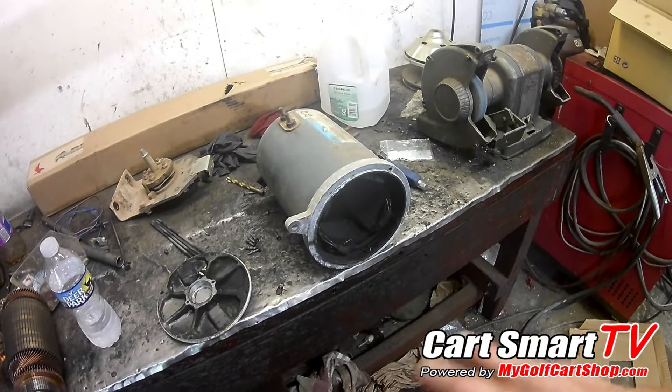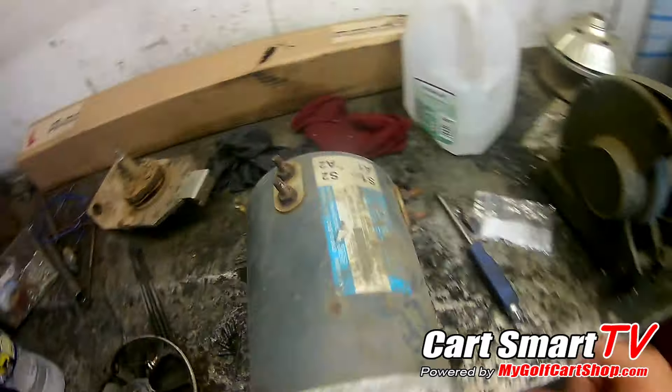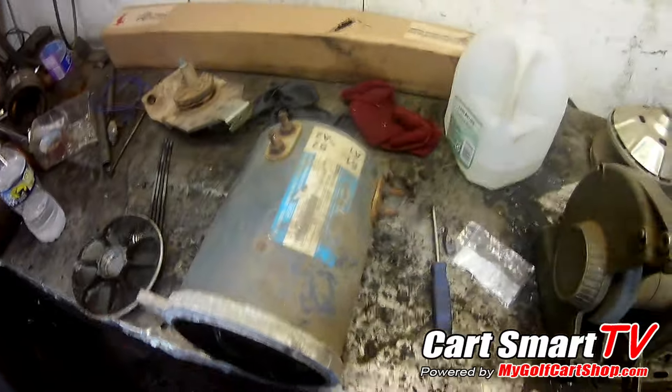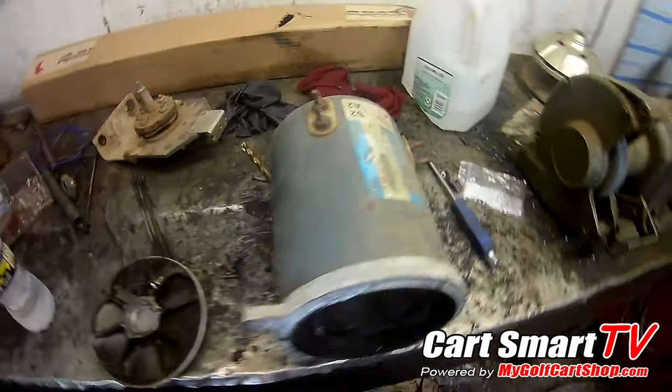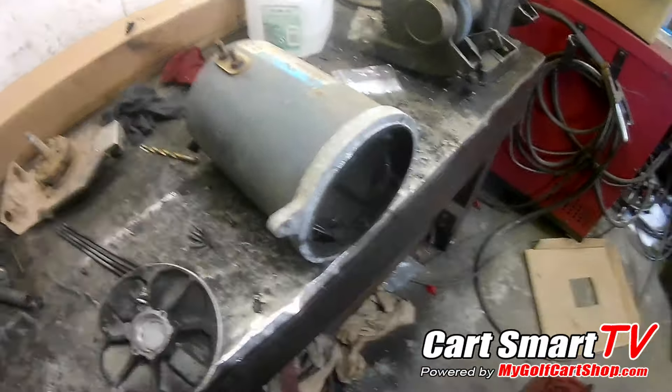Whatever happened with this motor was just normal failure after years and years of use, because this is the original motor that came on the golf cart - it's a 1997, so it's seen better days. Hopefully that'll help you out on getting the motor tested. Don't forget to hit that like and subscribe button and share these videos - as always, thank you for watching.